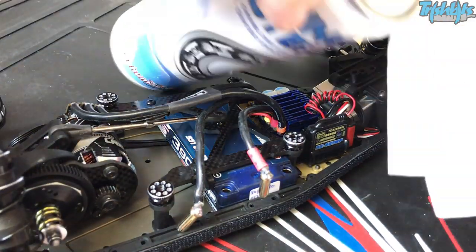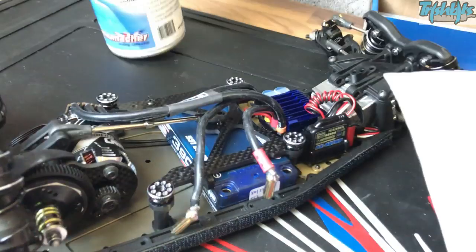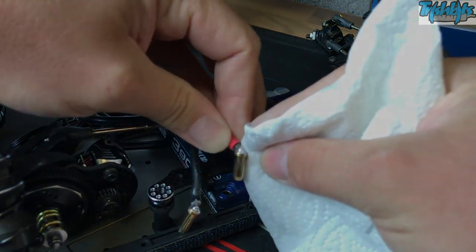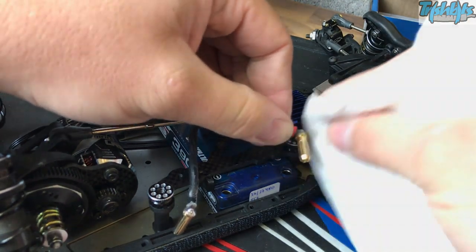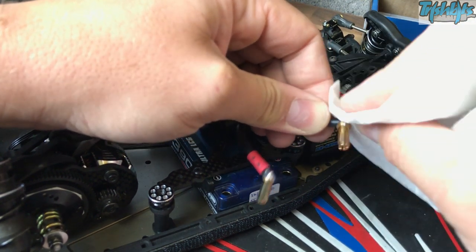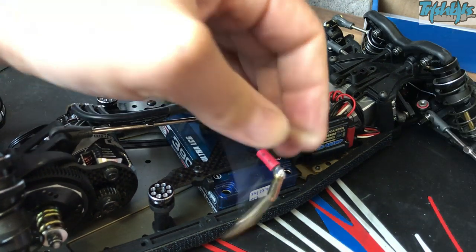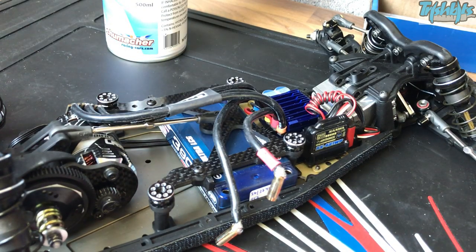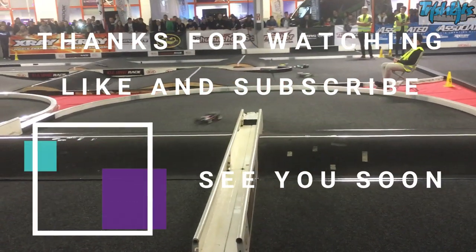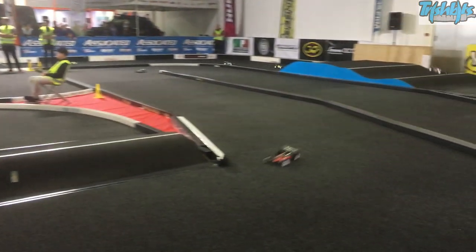We'll just finish up by giving it a clean. Have a go at soldering — don't burn yourself, don't breathe any fumes in, do it safely. If you're too young, do it with a parent — they'll help you. If not, find a friend that can already do it. But thanks for watching, I'll see you next time and we'll hopefully have a brilliant video for you to watch.